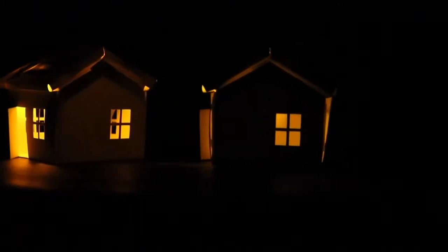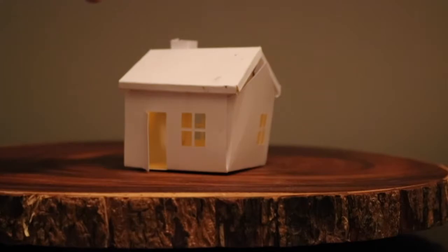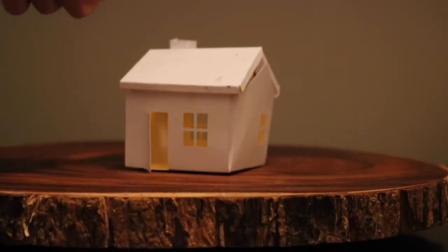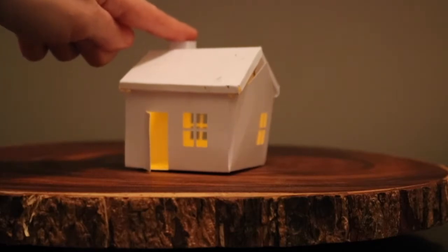You can order one of these kits by clicking the link in the description box below. Don't forget to enter our giveaway to win your own Bear Conductive Kit. The LDR inside the chimney is a light sensor and controls the brightness of the LEDs. I really like this kit because it came with everything you needed inside.